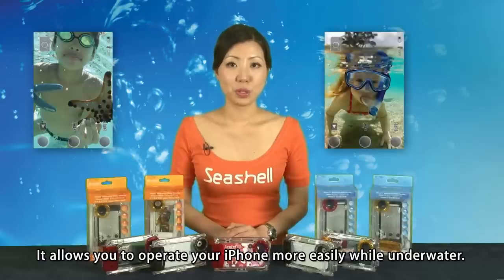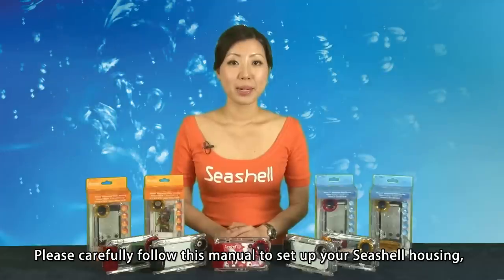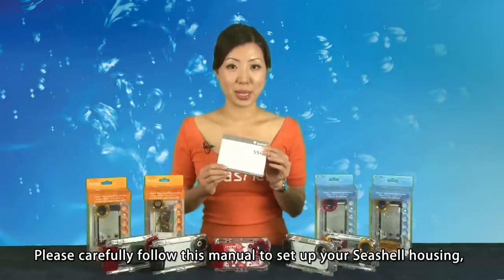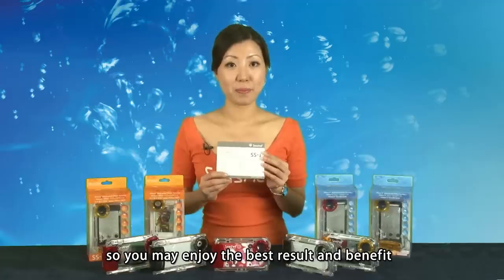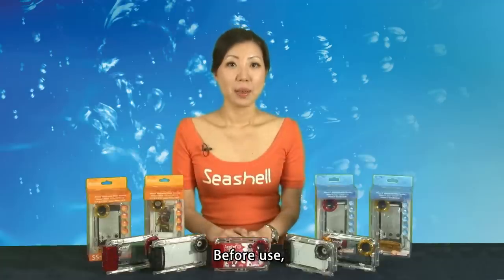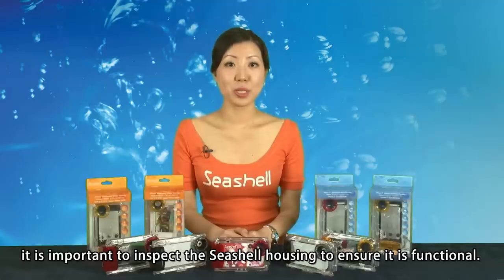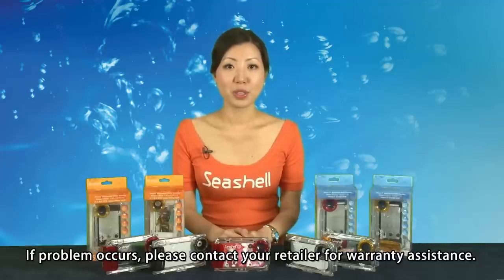It allows you to operate your iPhone more easily while underwater. Please carefully follow this manual to set up your Seashell housing, so you may enjoy the best results and benefits from the best protection for your iPhone. Before use, it is important to inspect the Seashell housing to make sure it is functional. Carry out a waterproof test as explained in the following sections. If a problem occurs, please contact your retailer for warranty assistance.